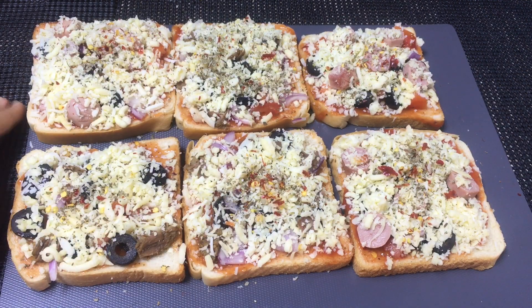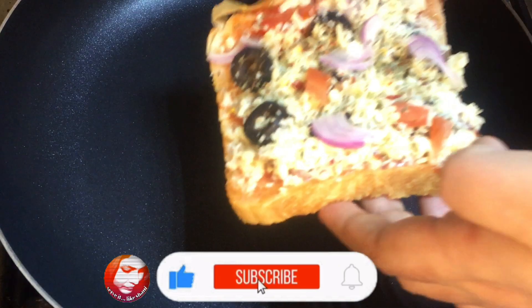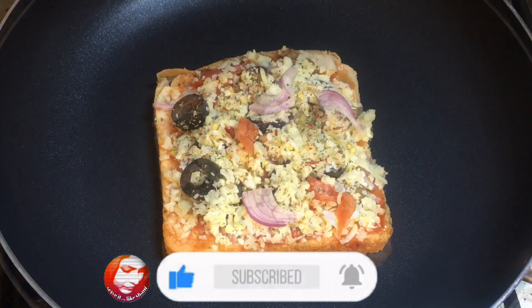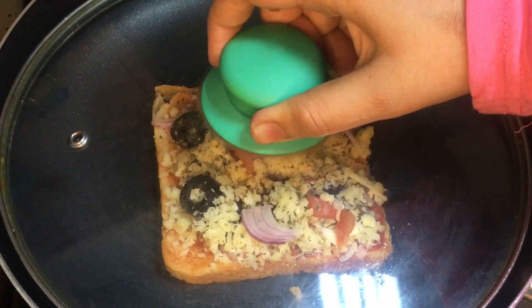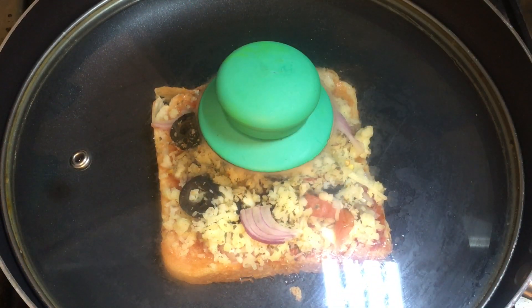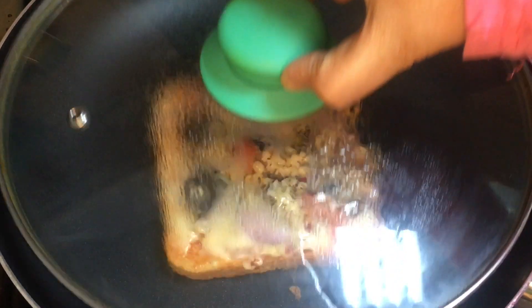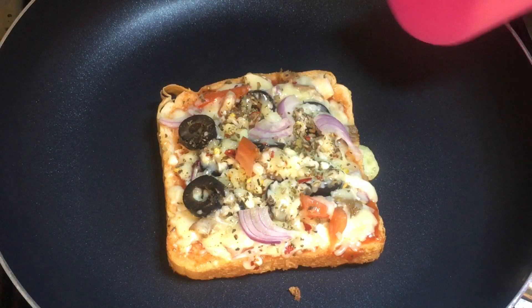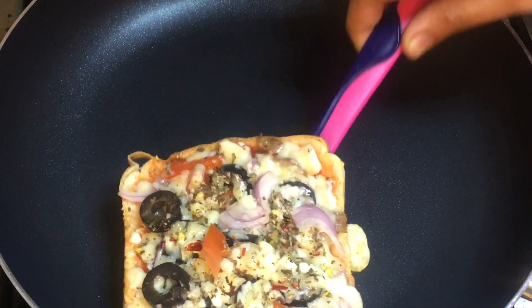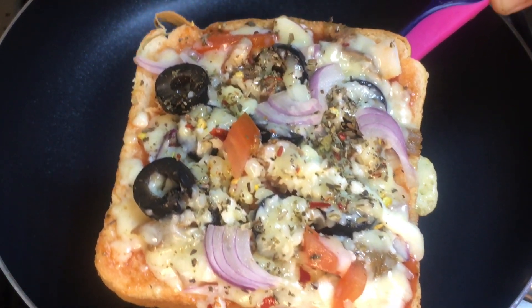We will add the bread slices to the pan grill. I put the bread slices in a non-stick pan and cook for 3 minutes until the cheese melts.